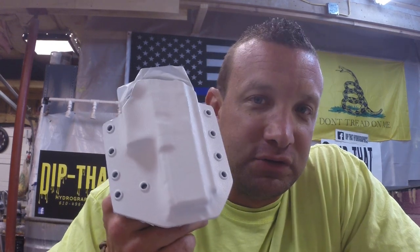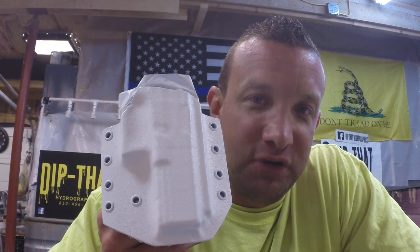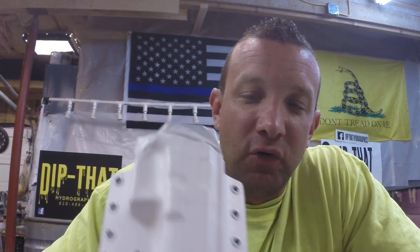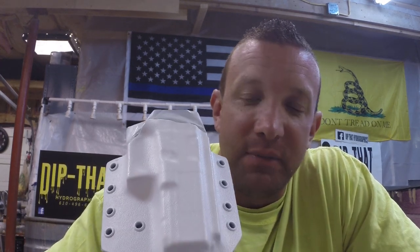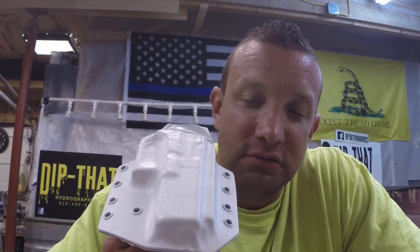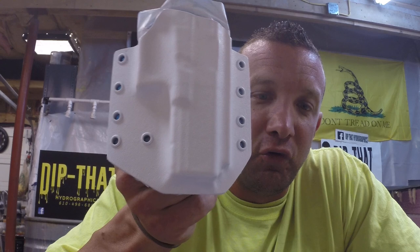Hi, this is Gabe with Dip That Hydrographics, and today we are working on a Glock 17 holster. Pete from the Armory channel on YouTube sent this over. What we've done to the holster so far is we disassembled the belt loops, degreased it, put it in the blast cabinet and blasted it with aluminum oxide, cleaned it with denatured alcohol, put one coat of epoxy primer, and two coats of nacsent full base white.